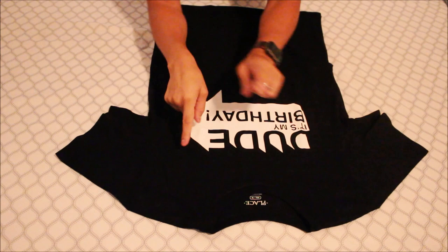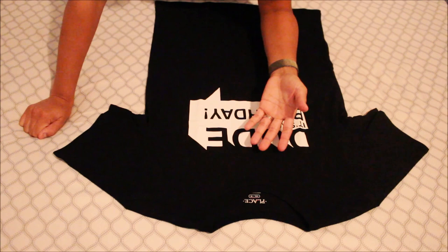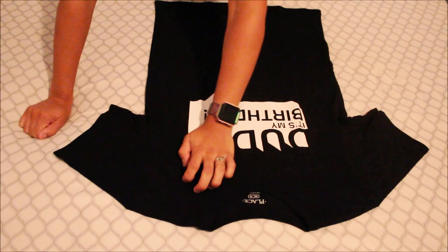Hey, what's up you guys, it's Emily, welcome back to my channel. Today I want to do another DIY tutorial — I know, another one — but I had a request, so I want to go ahead and do another cutting up and showing you exactly what I did. I'm gonna be doing another shirt as well along with this one. I hope you guys stay tuned.